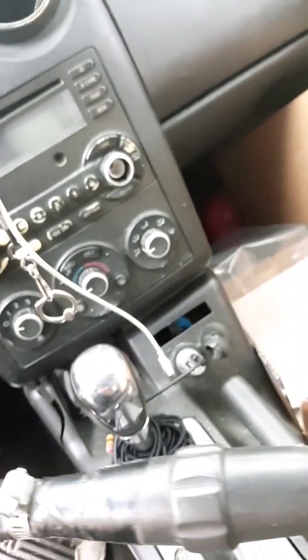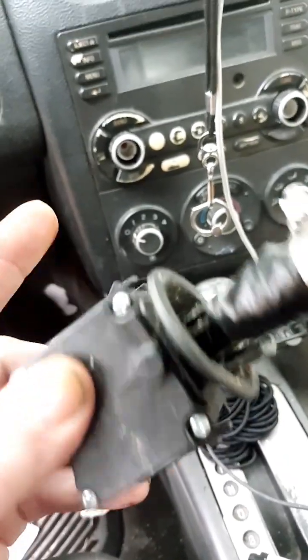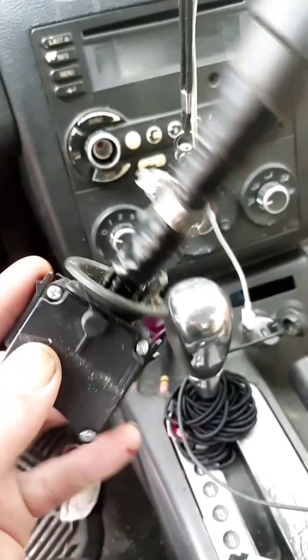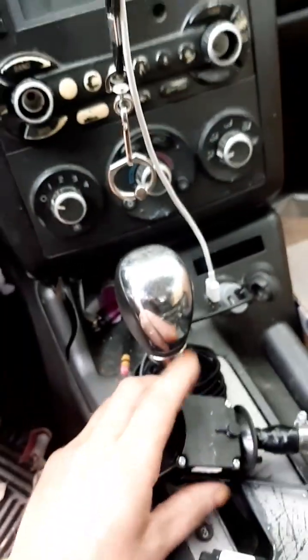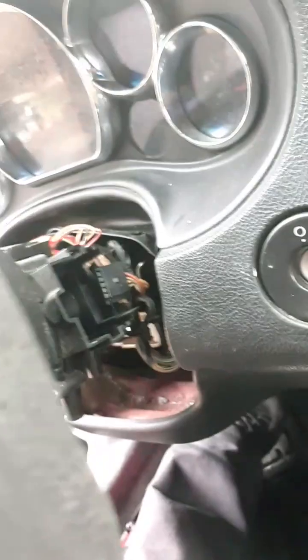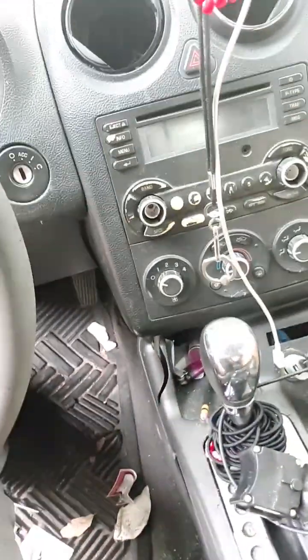I had a hard time getting the headlight switch out. This is the windshield wiper one — you can see they just have two little tabs on the top and bottom, and they just slide into the little hole and you hook the wires up. The windshield wiper one came out super simple, within seconds.